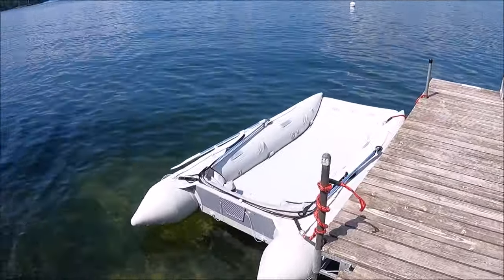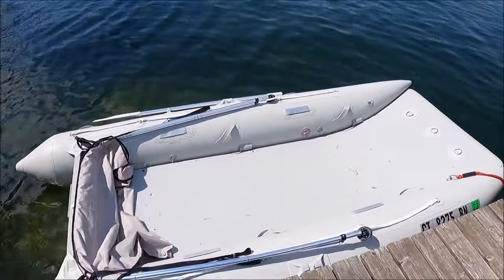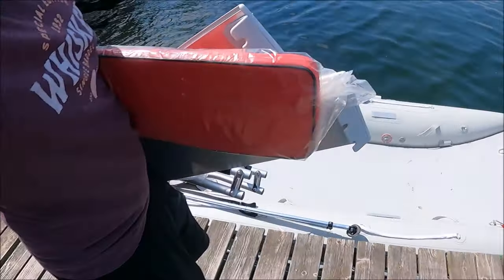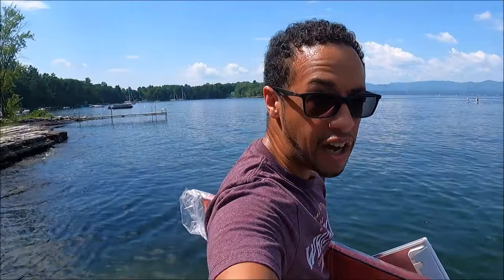Alright, there she is — we just dropped her in over there. She's ready to go. I've got the chairs and stuff. We'll slap the motor on her, and I think she's going to have her maiden voyage today. What do you guys think? Leave all your comments down below — do you think we're going to sink like the Sea-Doo did? Hopefully not.